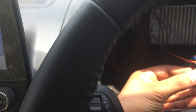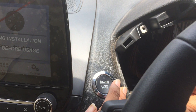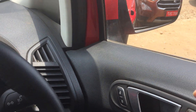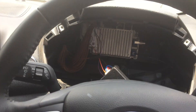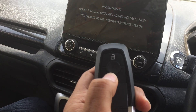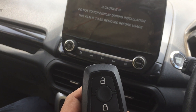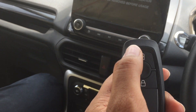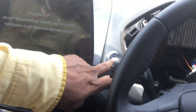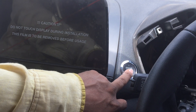Just switch off your car from here and open the door, then close the door again. Take the car OEM remote, lock the car, then unlock the car, and just start the car.